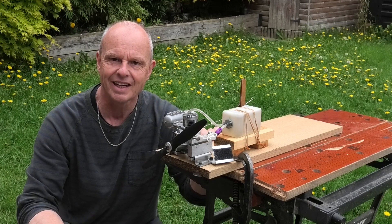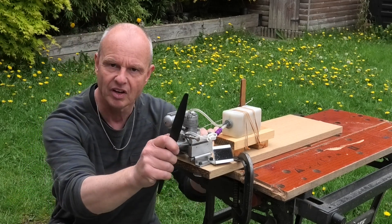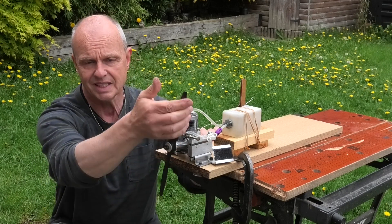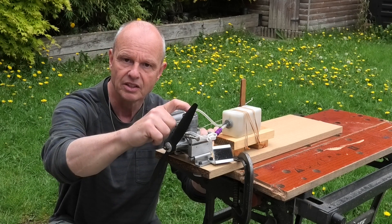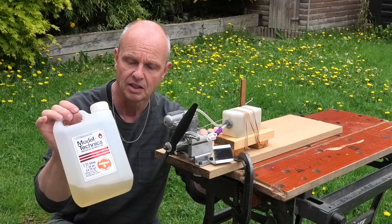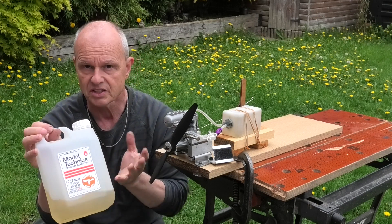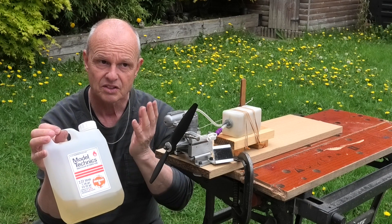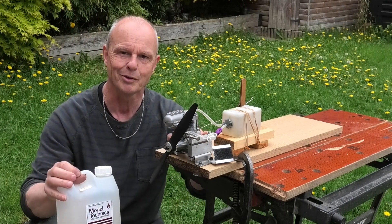I've got an 11 by 5 prop on - I wanted to put a 10 by 6 but couldn't find one this morning, so the 11x5 will be absolutely fine. I've got an OS number 8 plug and I'm going to be running it on Model Technics Duro Glow, which is 5% nitromethane and 16% oil - that's a synthetic-castor mix, I think it's 9% synthetic and 6 or 7% castor. Anyway, let's see how it runs.